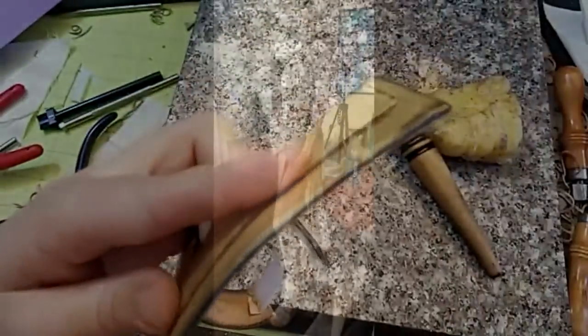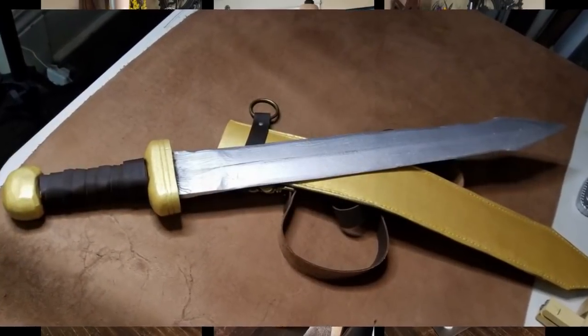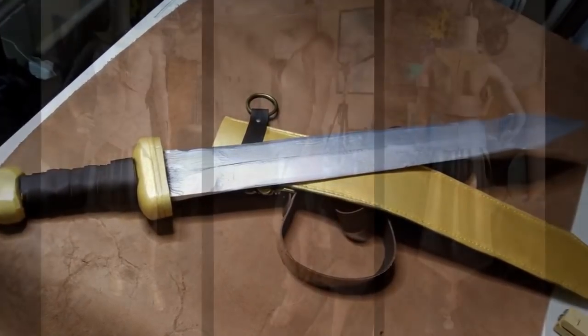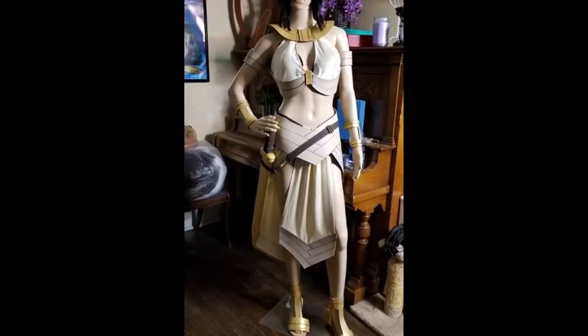So here you can see the completed costume. While I did use different colors of acrylic to paint all of the leather pieces, as well as the sword and the sheath, it all came out pretty well — I liked it. It was my first time doing a painted leather project, but I look forward to doing more like this in the future, so stay tuned.